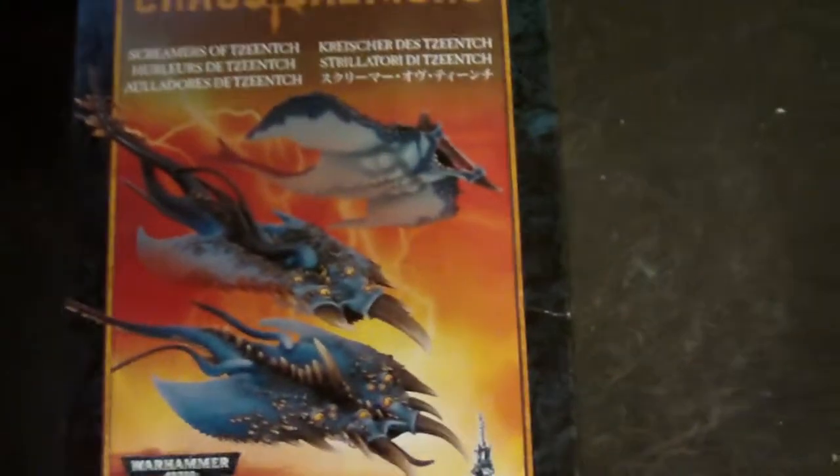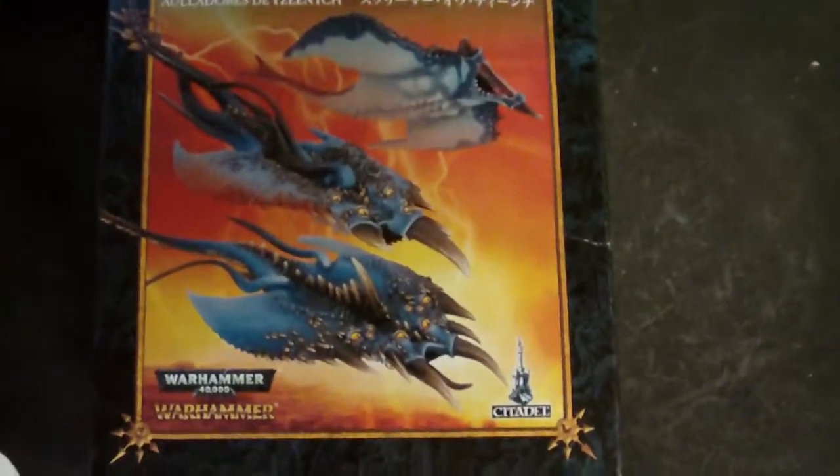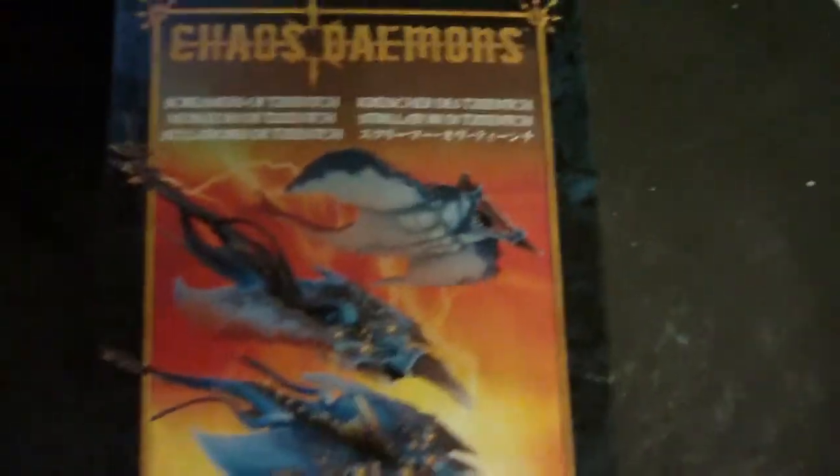Hello guys. I said I was gonna do an unboxing of some of the new demons, so I'll just start with the Screamers of Tzeentch.